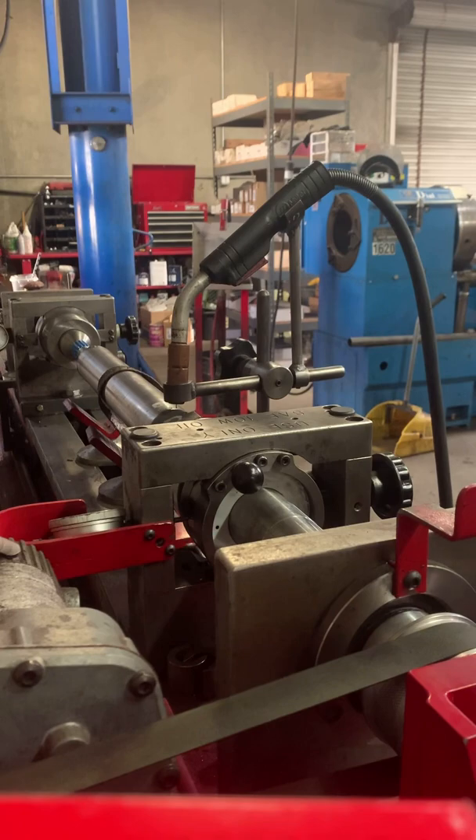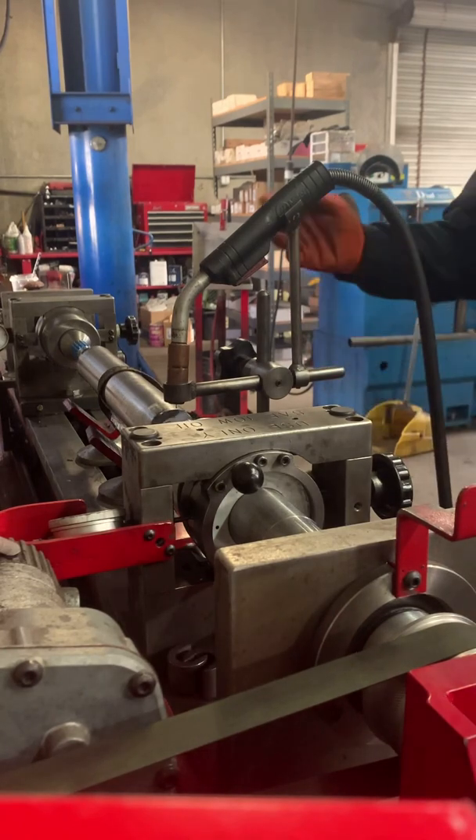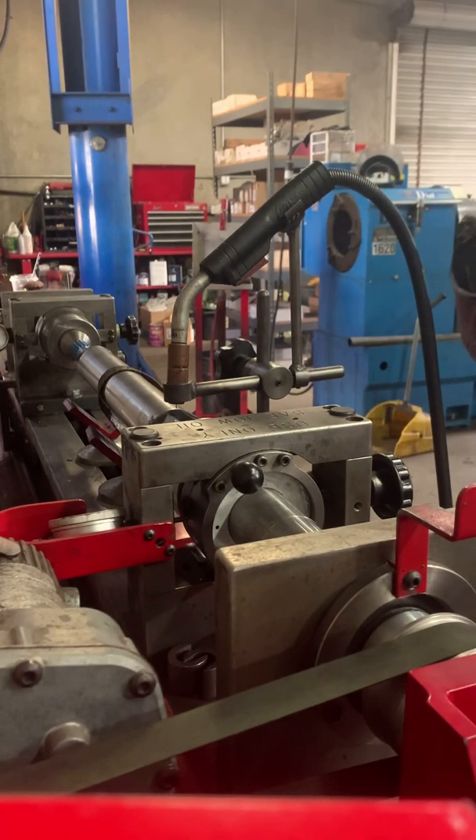Here I've got my jig up, positioned and ready to weld. So we're going to start welding this.